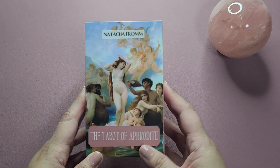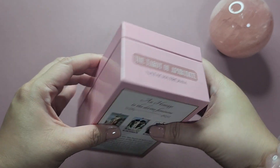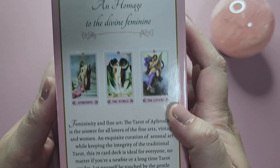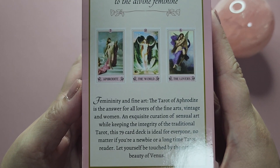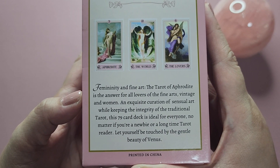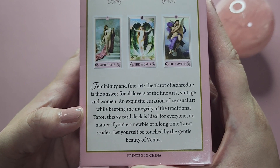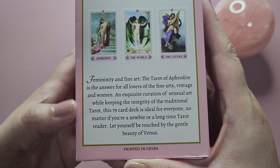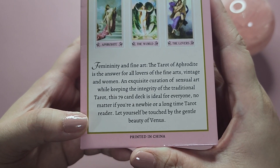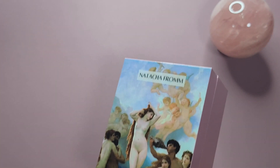The deck is called the Tarot of Aphrodite. It comes in this box — it's a bit of a glossy box. On the back it says: 'An homage to the divine feminine, femininity, and fine art. The Tarot of Aphrodite is the answer for all lovers of the fine arts, vintage, and women — an exquisite creation of sensual art while keeping the integrity of the traditional tarot.' This 79-card deck is ideal for everyone, whether you're a newbie or a long-time tarot reader.